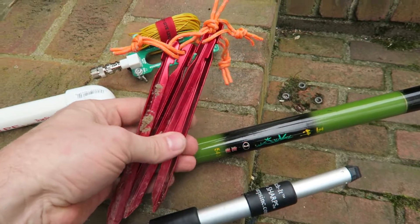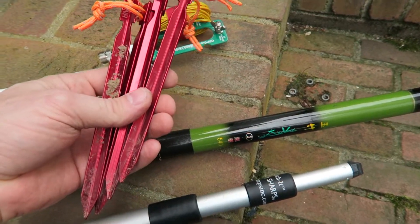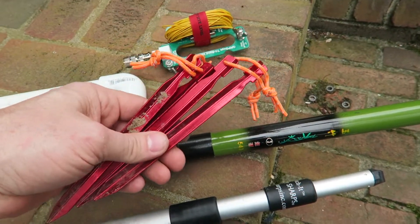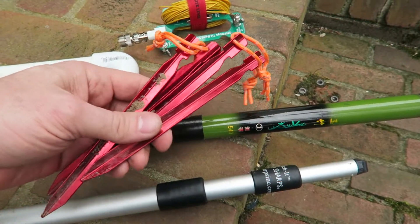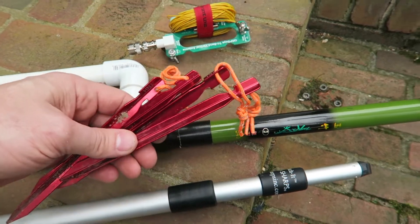I've got these stakes I'm going to use just to keep the counterpoise from getting too slack. Let me set this camera up and I'll go in the yard and try to set this thing up so we can see how easy it is, and once I get it all set up I'll probably try to tune the antenna.